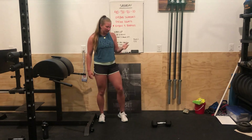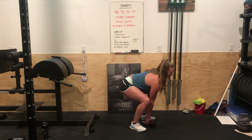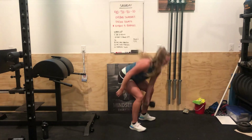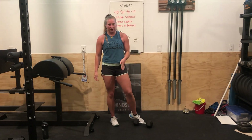For dumbbell snatches, the dumbbell starts on the ground. You're going to have your back flat, shoulders above the hips, hips above the knees, all the way up. If you want to transition fast, you can transition in the air; if not, just reset it on the ground between reps.